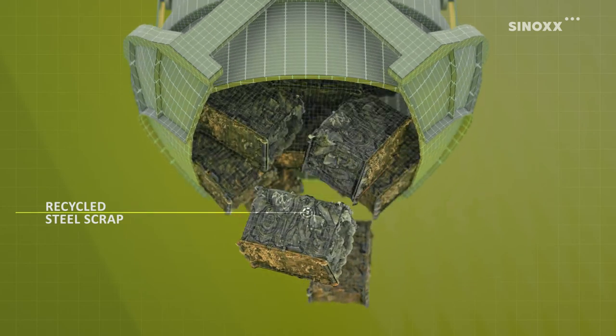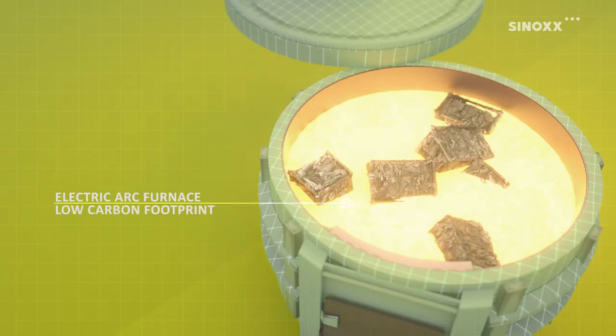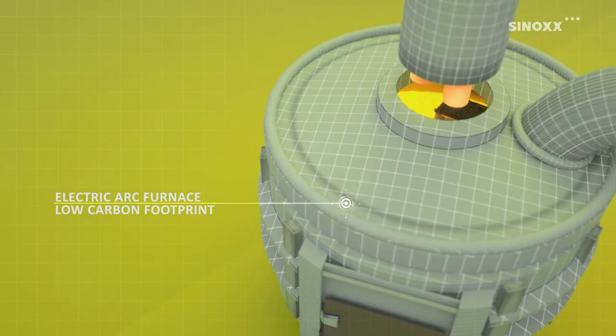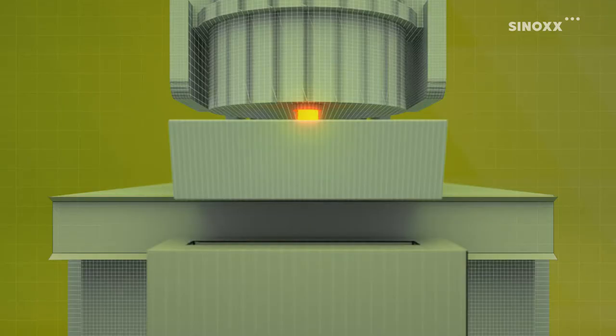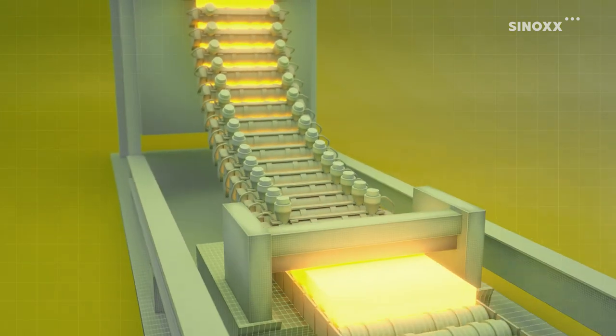Made from recycled steel scrap in an electric arc furnace, Sinox has a low carbon footprint. More than 10% of chromium ensures its excellent corrosion resistance.